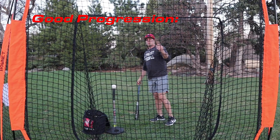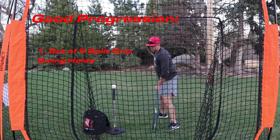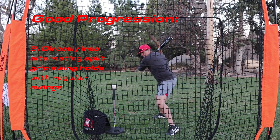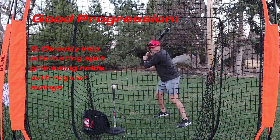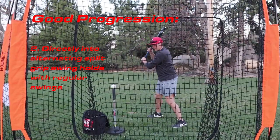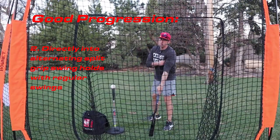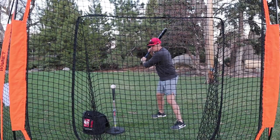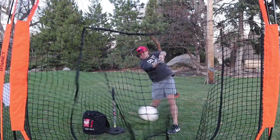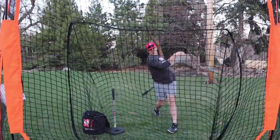I love going through a progression: do a set of five, then start alternating — one swing, hold, keeping that barrel direction right through the line of the pitch, then back to a regular swing. Alternate the swing-hold pattern, really try to commit that movement to memory, then load and drive through the center of it.